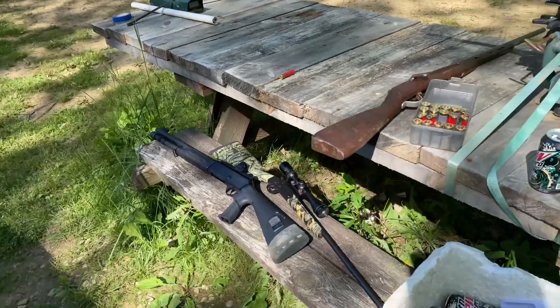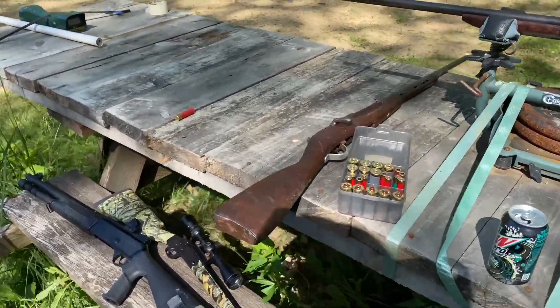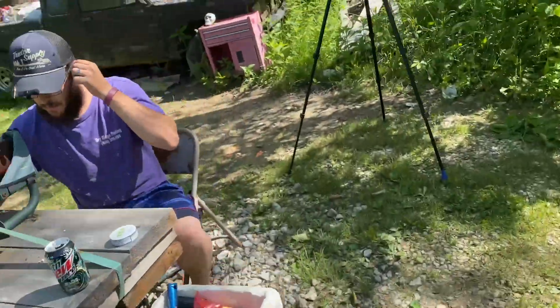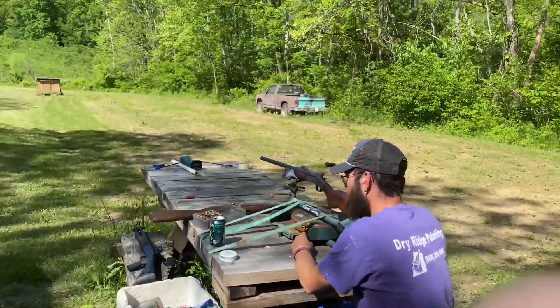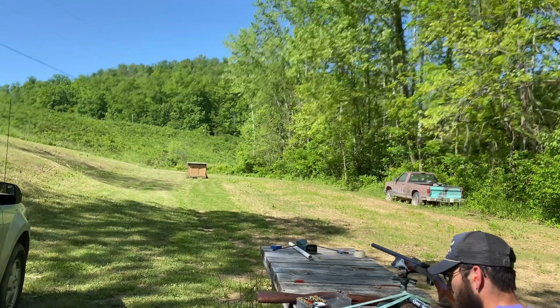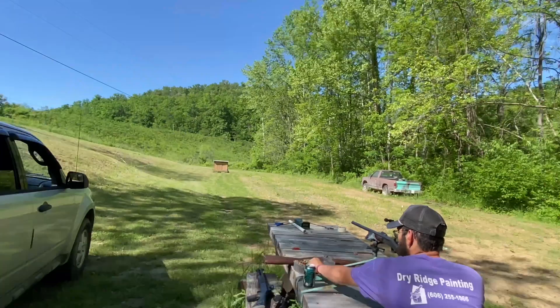I don't expect anything great, but we're mainly just trying to see how much faster is my new batch of powder with the longer tumble time. I suppose so. But I'm ready when you are.